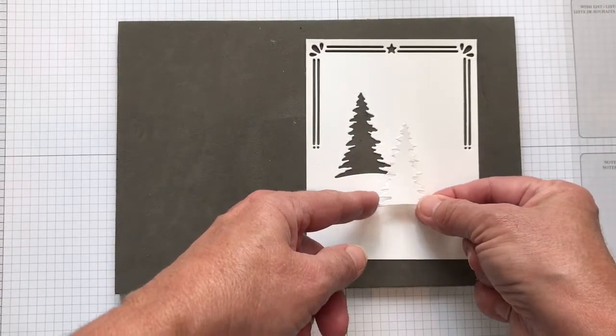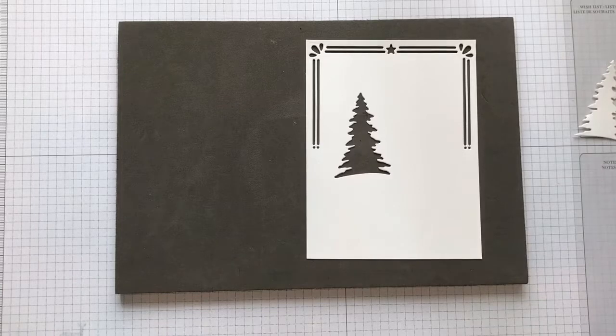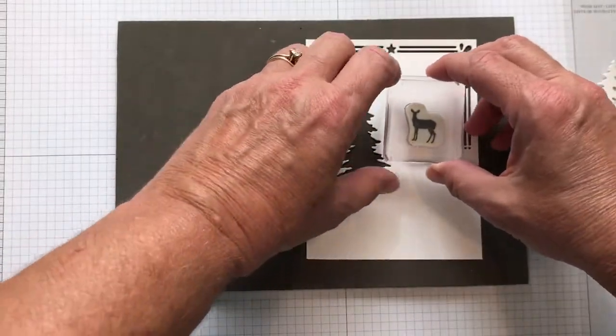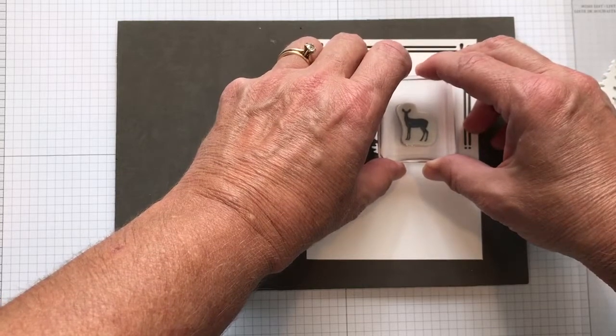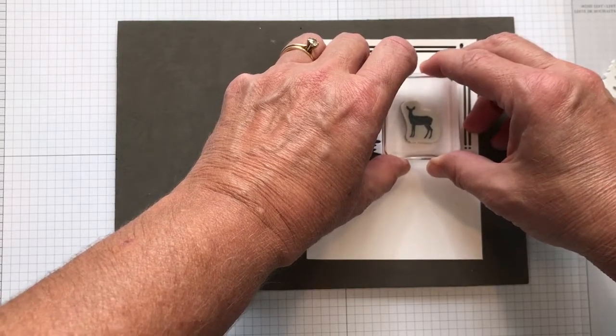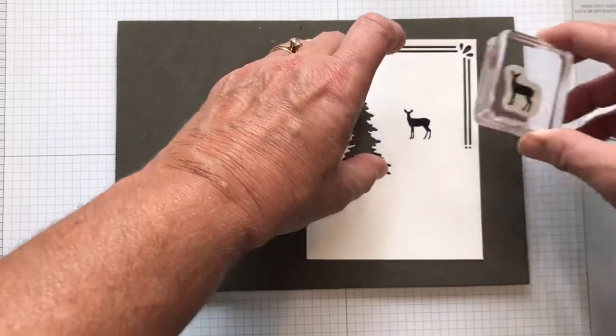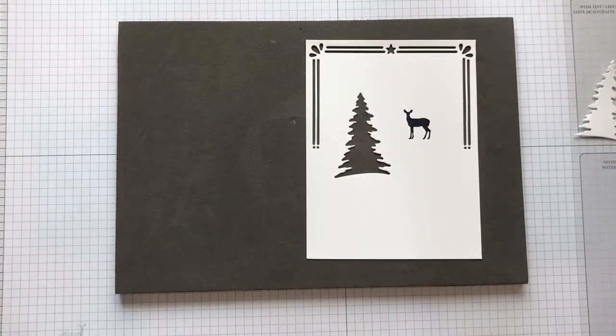I took my night of navy classic ink pad, inked up my deer, and placed him right about here — like he's standing off in the distance watching me make this card. Then I used the Merry Christmas stamp because I really like the font from the Star of Light stamp set.